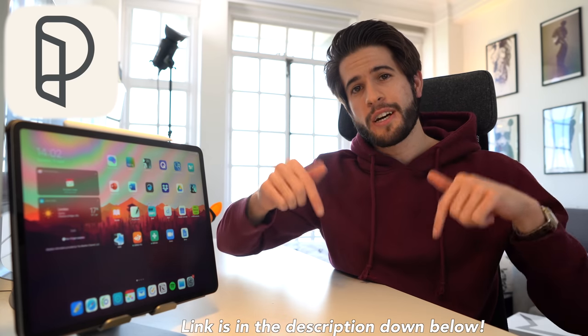This video is brought to you by Paperlike, the iPad screen protector that makes writing or drawing on an iPad feel just like paper. Check out the links in the description down below to learn more.